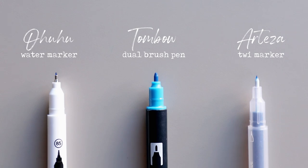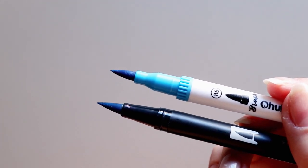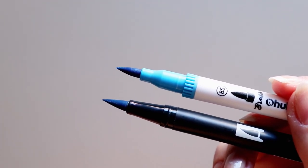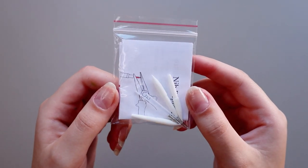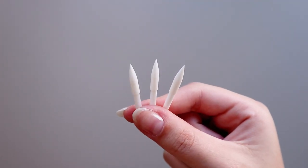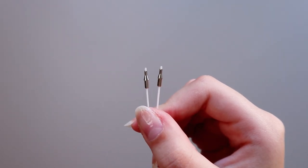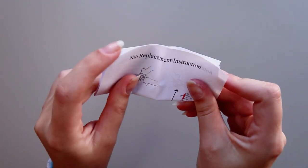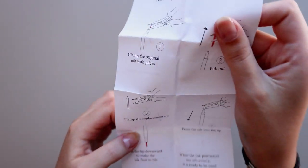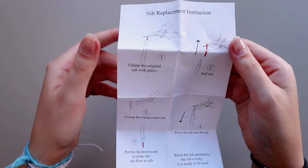The Ohuhu markers feel to me as if they were the soft tip version of a Tombow Dual Brush Pen, so if you prefer softer markers, maybe these ones are for you. In this pack you also have tip replacements for when your tips fray or get damaged — you get 3 for the brush tips and 2 for the fineliners. This is great because if you break the tip of a marker you just replace it, whereas for most markers you either stop using them or purchase the whole set again.